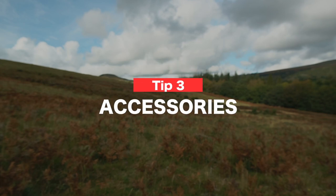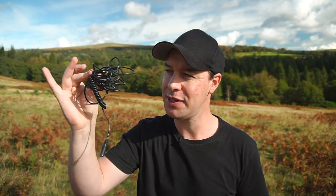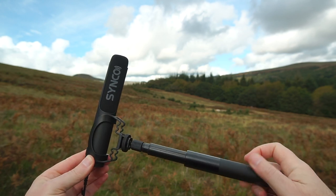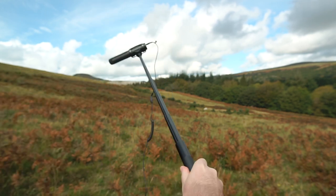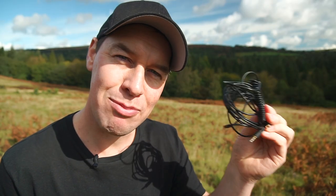Okay, tip number three: accessories. You can very easily diversify your microphone by simply adding to it. Take this five pound extension cable for example. My microphone is no longer restricted to the top of my camera, and this unlocks the ability to use the microphone in interview situations. Simply screw your microphone onto a boom pole or selfie stick like this one here and you're now able to hold your microphone nice and close to your subject without your microphone getting in the shot. Super cheap accessory, massively improves your audio.